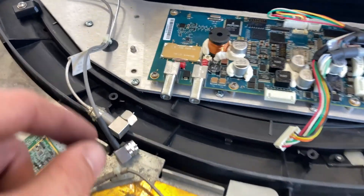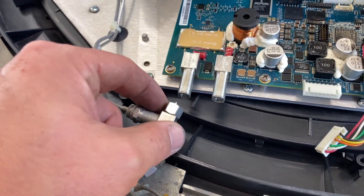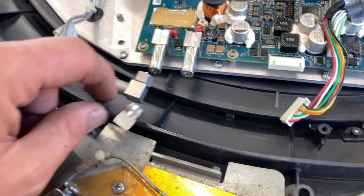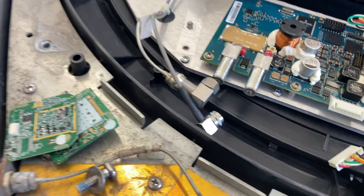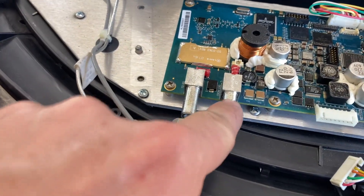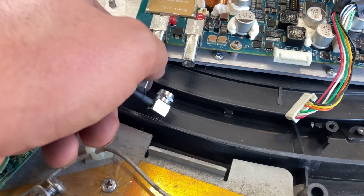While I was in here, during the manufacturing process KVH does not add any threadlocker on your main power and signal coax cables. I have some Loctite 290 threadlocker, so I'll just put a little dab on each of these and screw them tight.